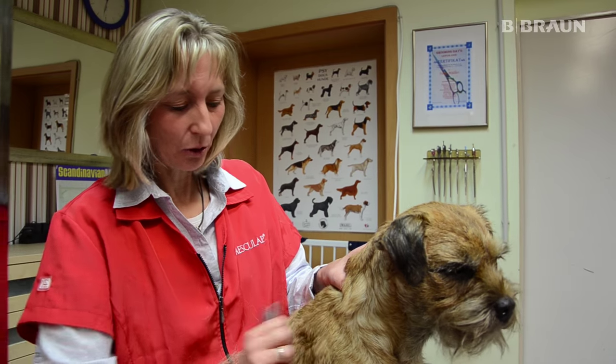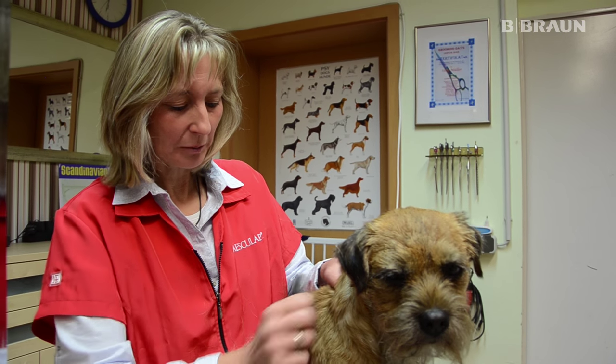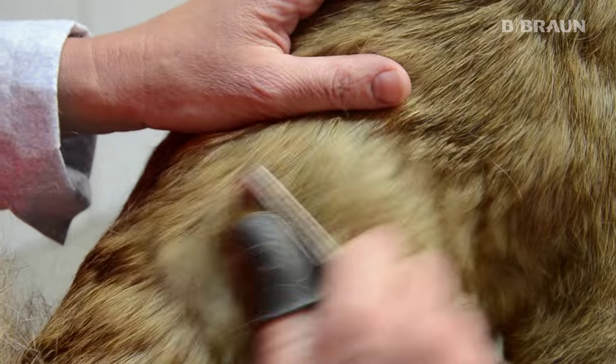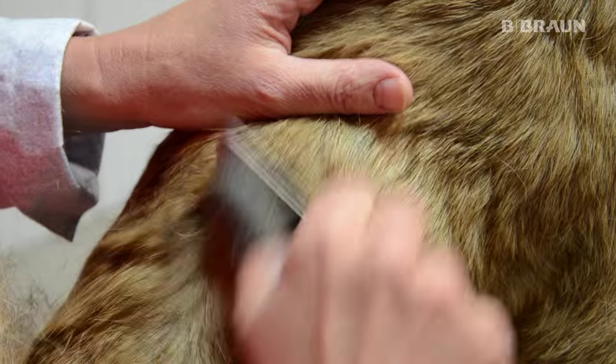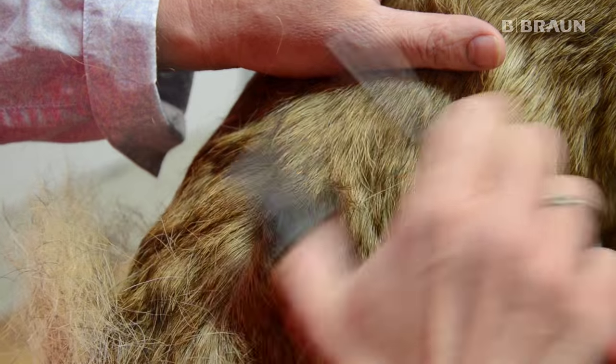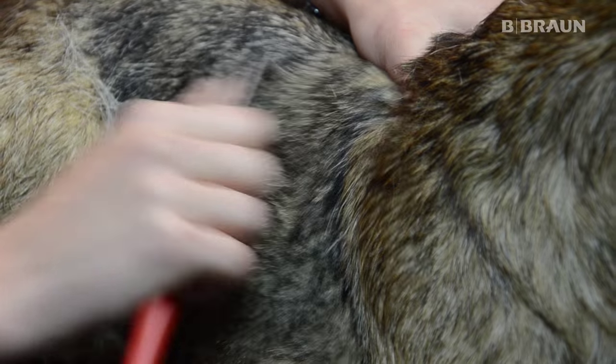Dieser Hund steht im Rolling Coat. Das bedeutet, er wird alle fünf bis sechs Wochen getrimmt und es wird nur die obere Haarschicht abgenommen, sodass er immer eine schöne Ausstellungskondition behält und immer ordentlich ausschaut. Bei diesem Farbton Red Grizzle werden nur die langen weißen Haare ausgezogen. Dafür nehme ich ein sehr feines Trimmmesser.